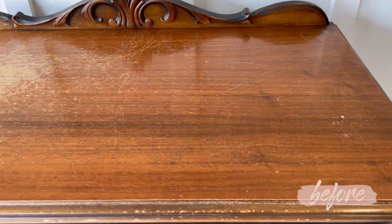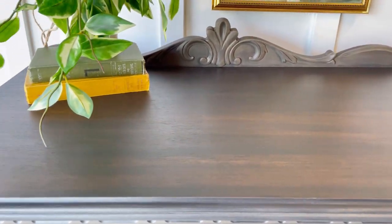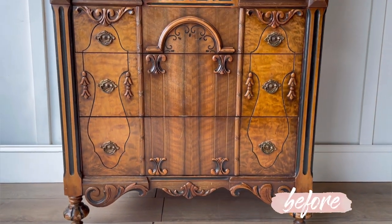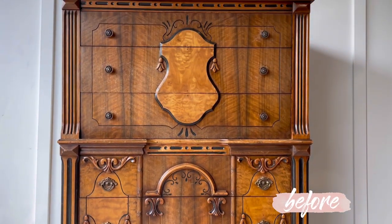Please leave me a comment and let me know what you think of today's transformation. If you enjoyed today's content, remember to subscribe so you don't miss out on the next furniture flip. I will see you guys next time.